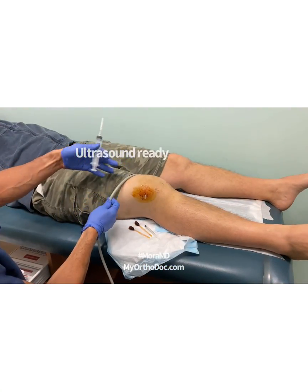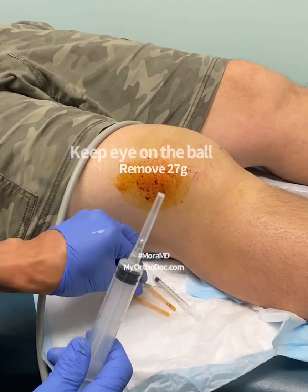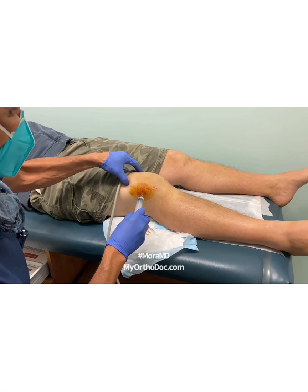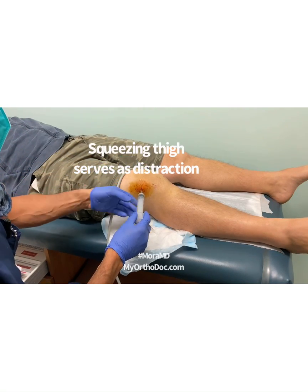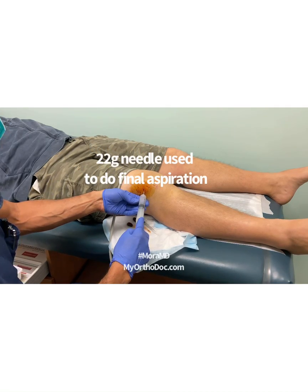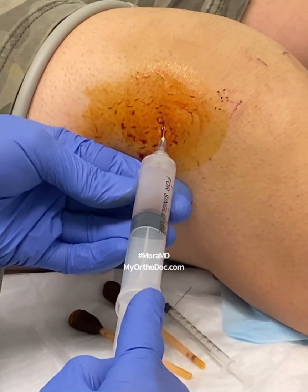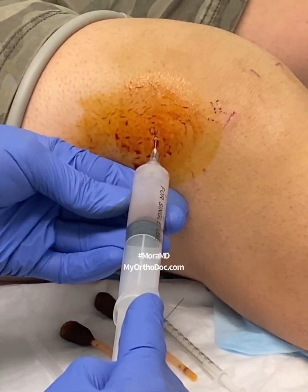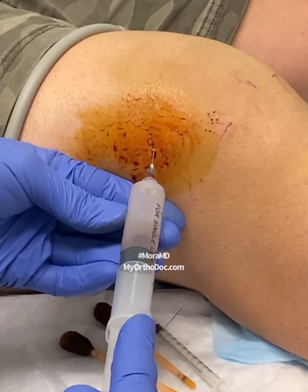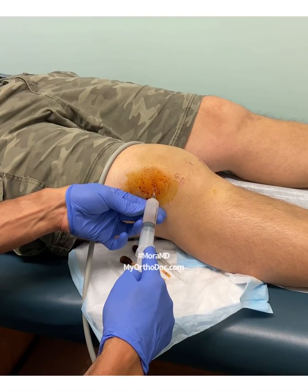I'm letting the lidocaine work — that's why I'm taking my time. I get my ultrasound ready, confirm my trajectory, remove it, and keep my eye on the ball. There it is. I go in, and at this point I really don't need the ultrasound because I'm already aspirating. There's fluid — there it is — it's blood. It's coming out slowly because it's a 22-gauge needle.